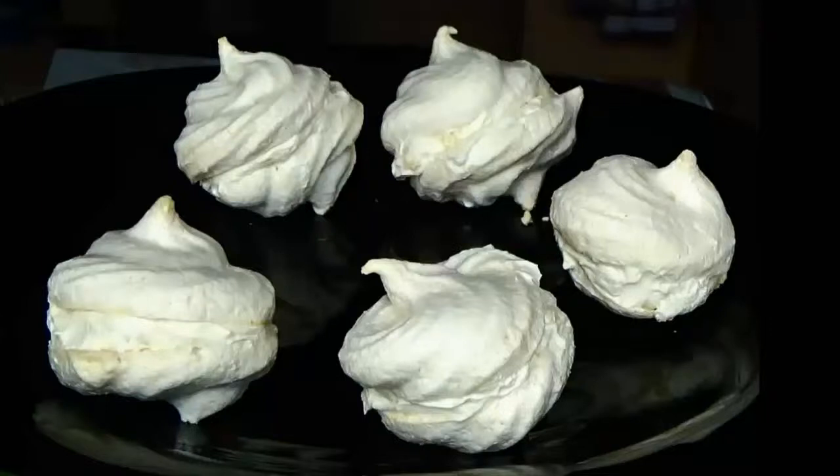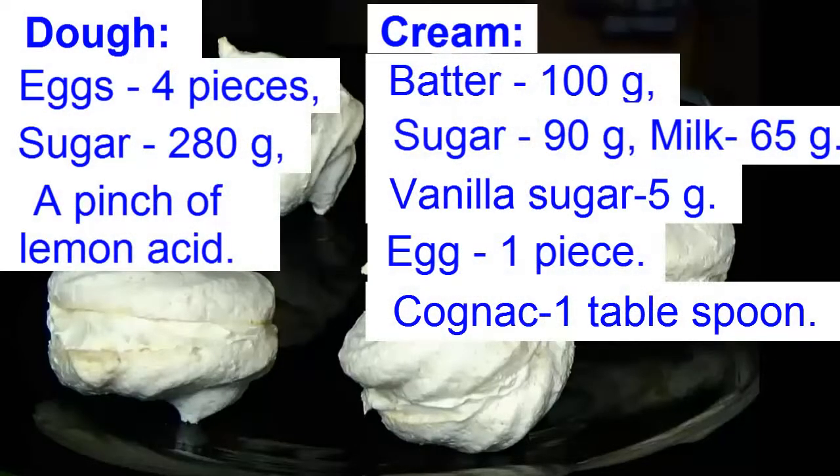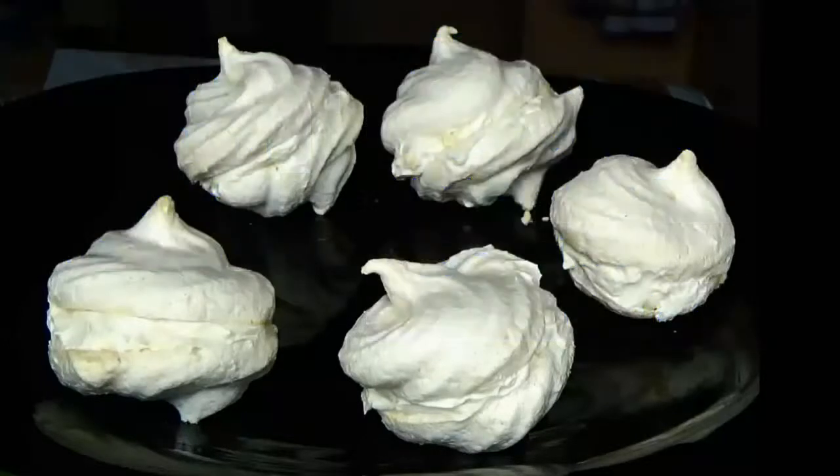Today we will make meringue cakes with cream charlotte. We will need the following ingredients. Let's begin.